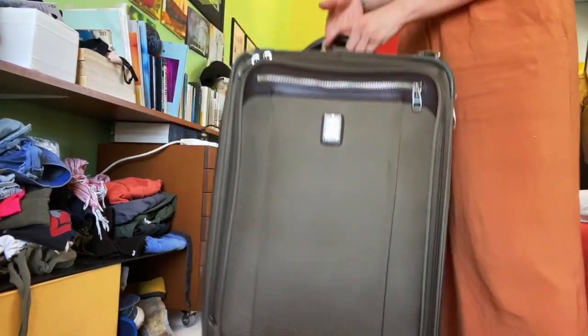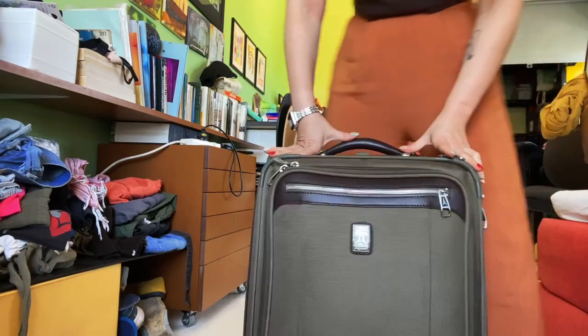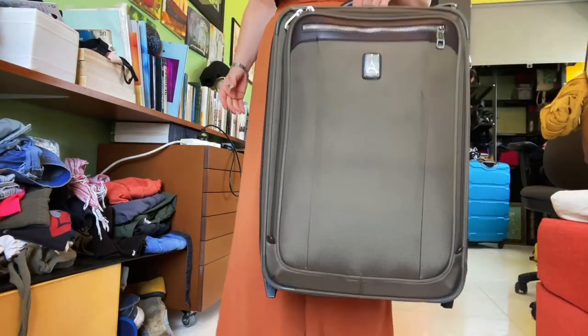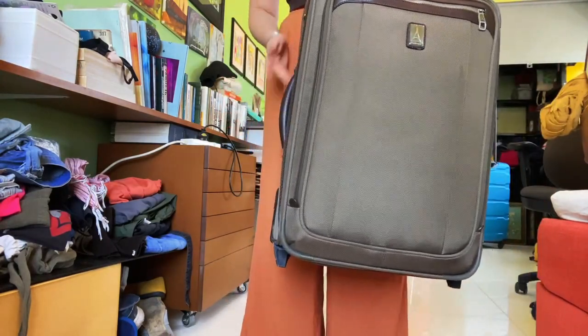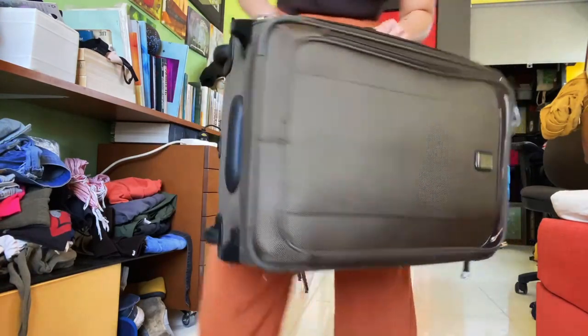I want to show this Trevo Pro Platinum luggage, 22 inch, that fits the overhead compartment in the airplane. Everything that you need to know about this before you buy it.